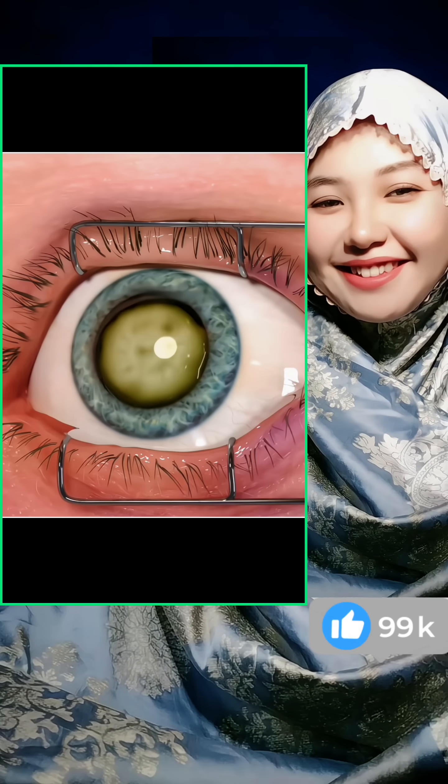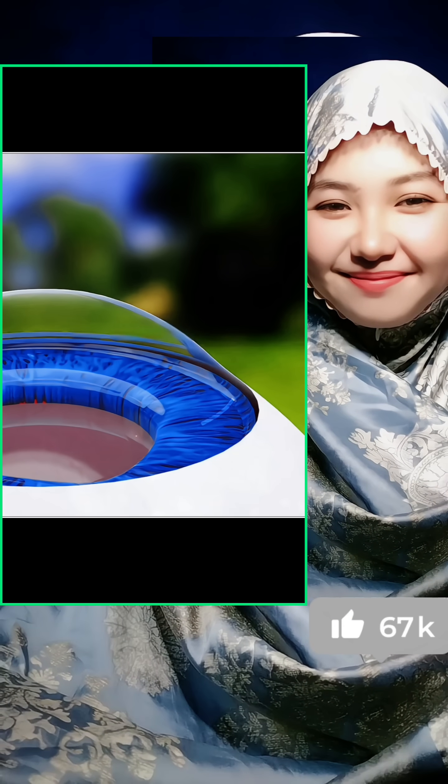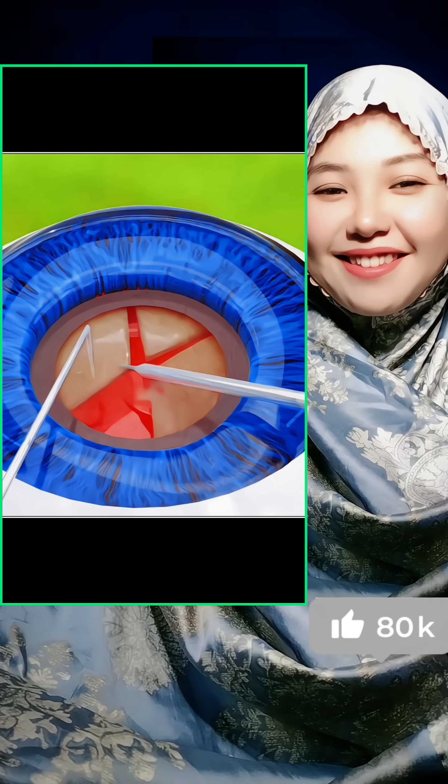The surgeon begins by making a tiny cut at the edge of the cornea and inserting a small probe. This probe uses gentle ultrasound waves to break the cloudy lens into tiny fragments, which are then suctioned out.